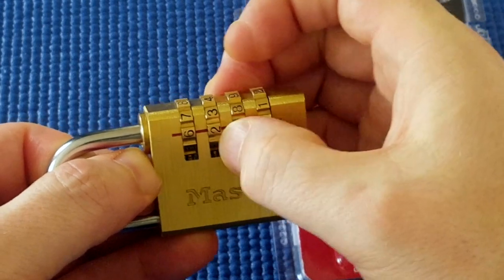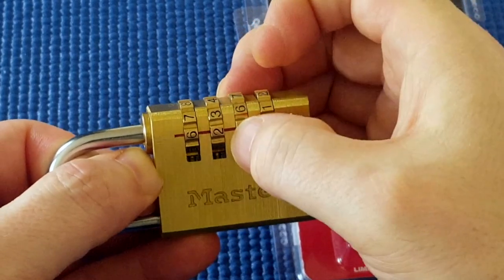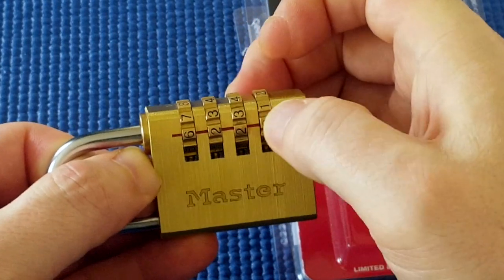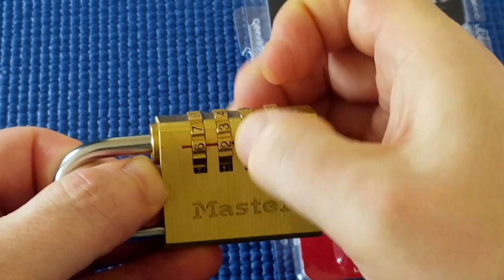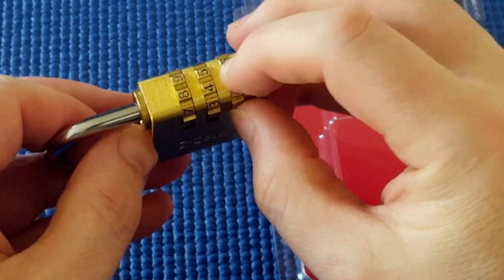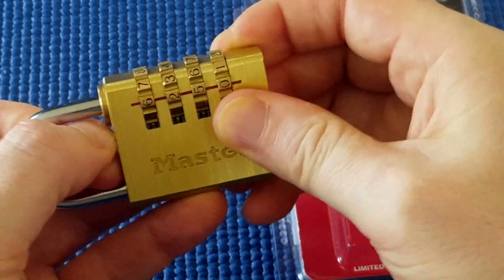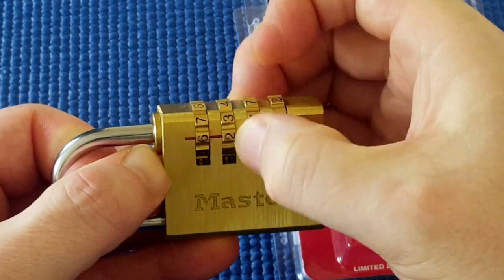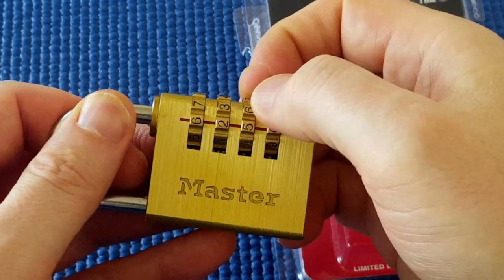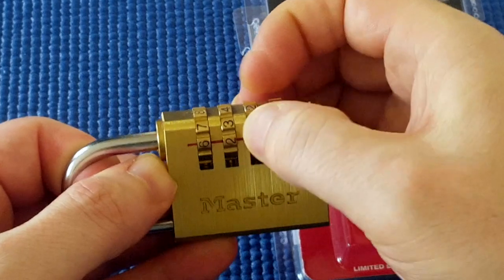Applying tension to the shackle. Did it click at five? It seems to have clicked in between two and three, and if that's one of the false gates, then indeed five is another gate — whether it's a true gate or false gate, we don't know. Is it loose? Or will it be the zero on the other side? That's very loose — I'll leave it at zero.